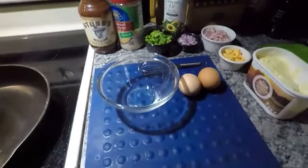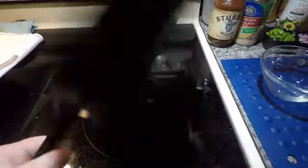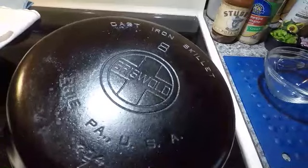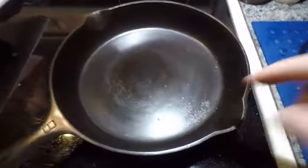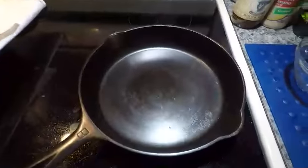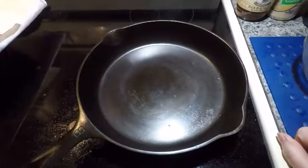Good morning guys, Lady Liberty Stacker here. This morning I'm going to attempt to cook an omelet in this number eight — it's still heating up so I can pick it up with my hand. Number eight, large block logo Griswold skillet. It's got some pitting going on right there, a little bit over here, but mainly over here. My concern on this is that it will stick, so we're going to give it a test here with an omelet.